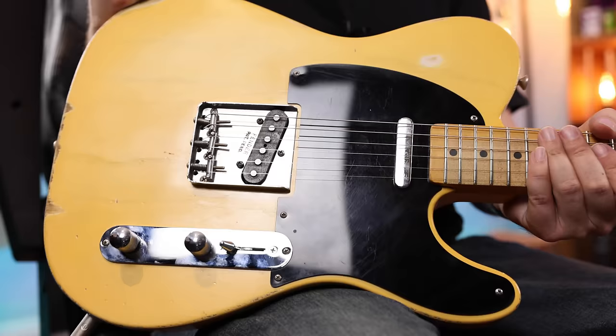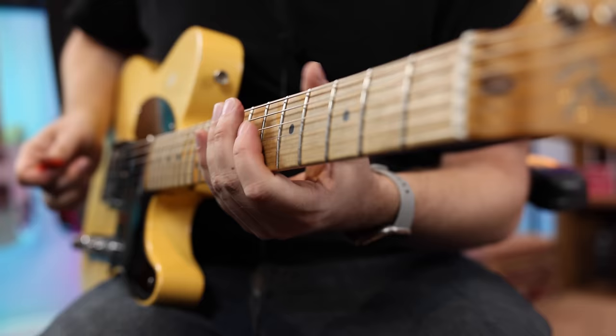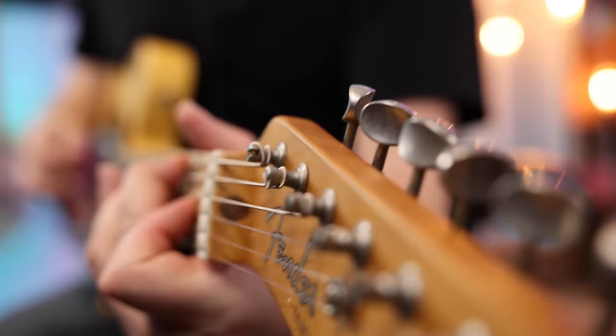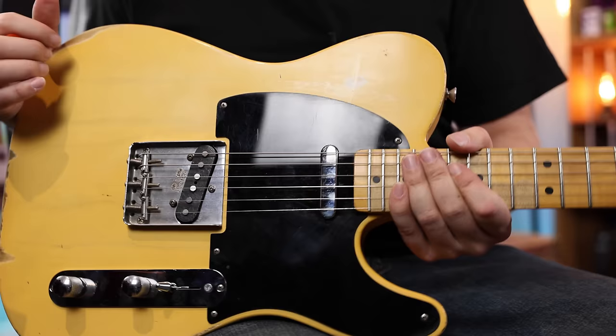Now for the moment of truth, let's test out these brand new pickups. We're going to start in position one, which is just the bridge pickup by itself. Let's see how much like a traditional Telecaster this thing sounds like. I would say pretty much epic levels of twang — it's super bright, super attacky, everything you'd want out of a great bridge pickup. So that bodes well.